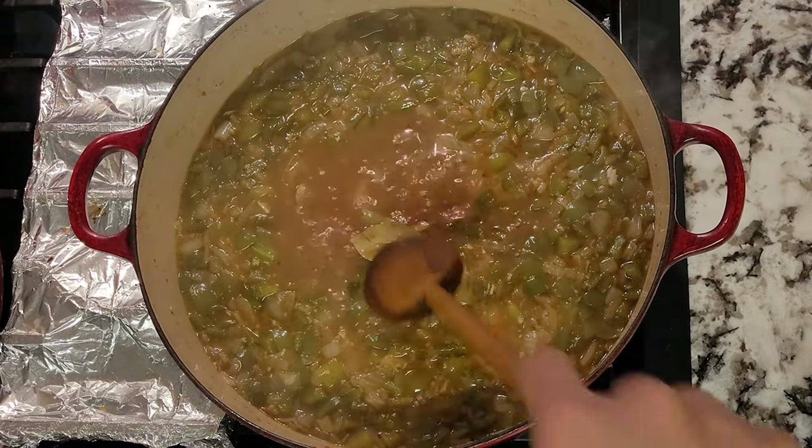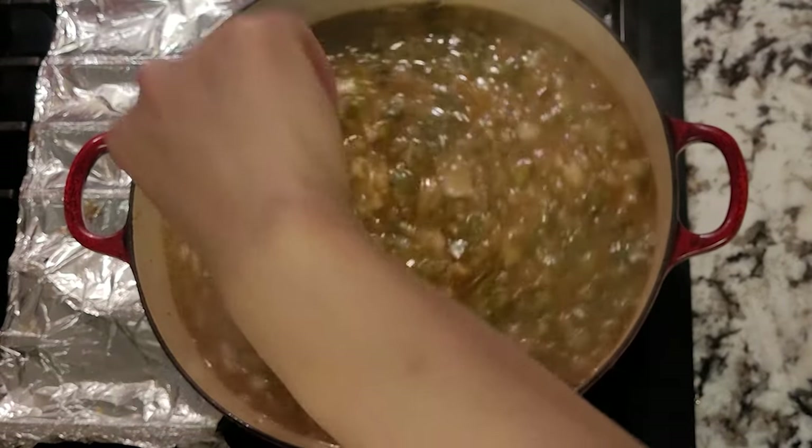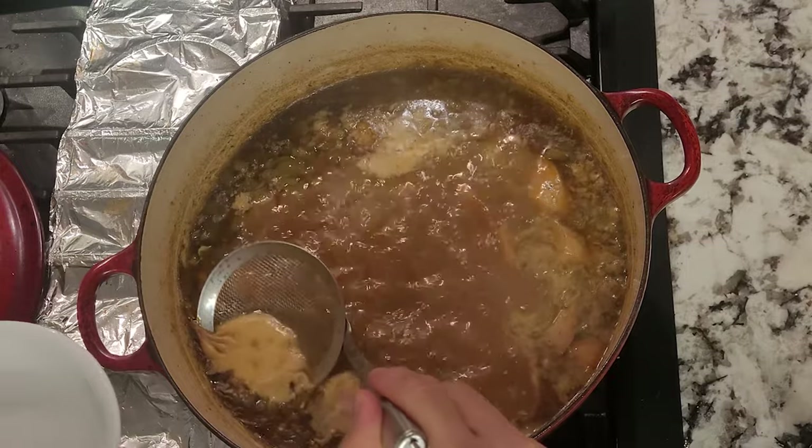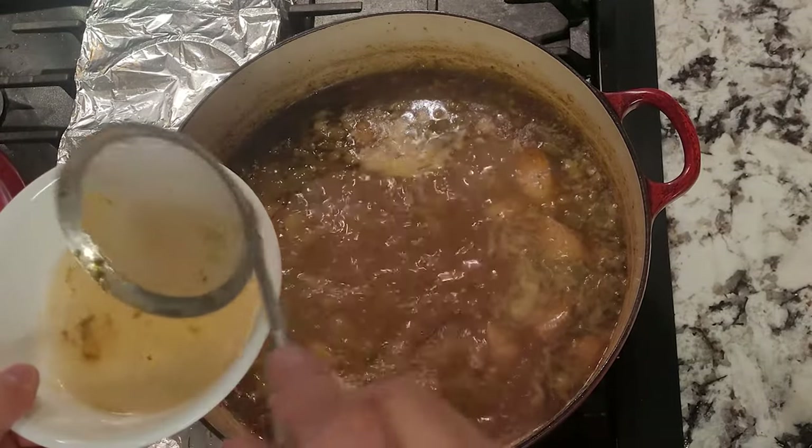I forgot to mention — I also added in two bay leaves. Throughout the simmering process you may see some foam form on top, so you can always skim that out.